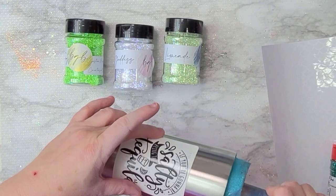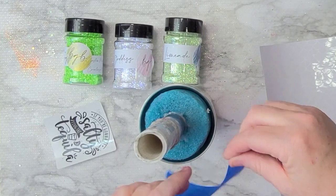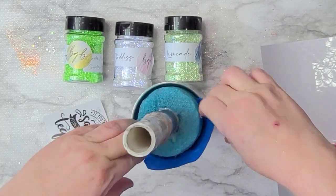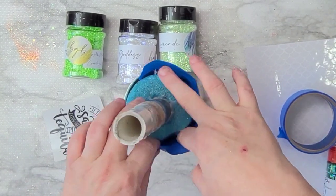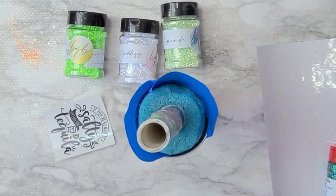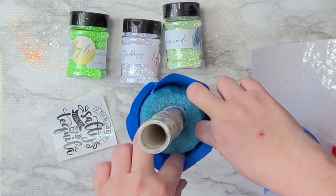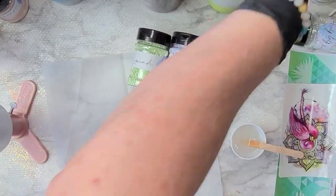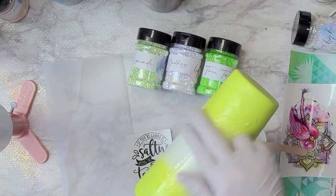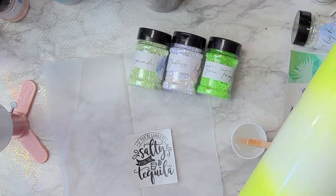Hello, welcome back! Today we're doing a really fun lime, salt, and tequila theme. I had this decal from Alana's Gift Shop that had been sitting in my basket, and I found some limes and a salt shaker on Creative Fabrica. I'm going to put it all together into a super cute collage.